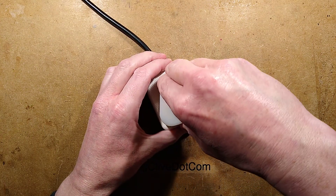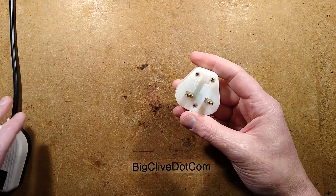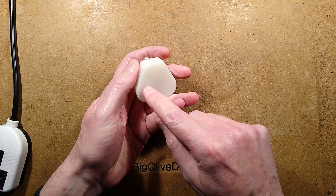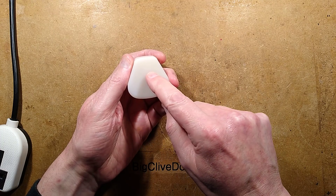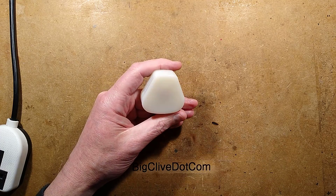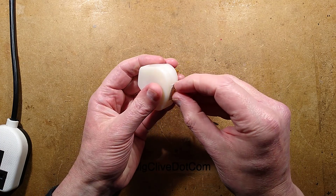What's strange about that is that in the past, what was in these used to be really simple — it was the live and neutral terminal, and it would be a neon attached to one, a resistor bridging it over to another neon, and then the other neon going to the other terminal. That's all that was in them. But there must be something different in these; let's get the label off.